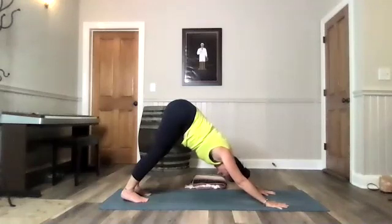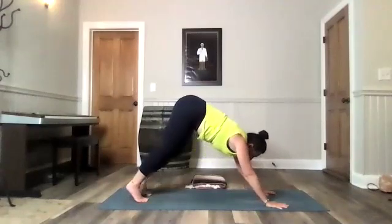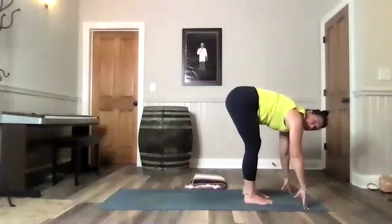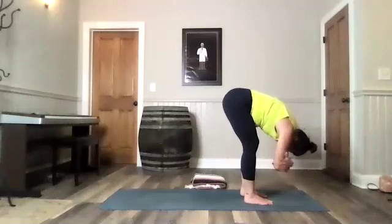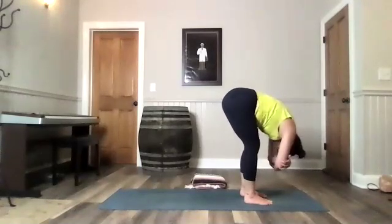Take a big breath in. Big breath out. Look forward. Take a walk to your hands. Get there. Soften your knees. Ragdoll. Grab opposite elbows. Let your head hang. Sway a little bit side to side.